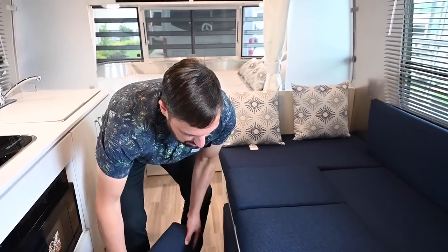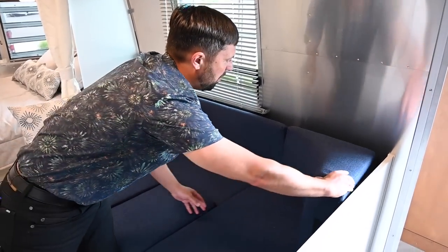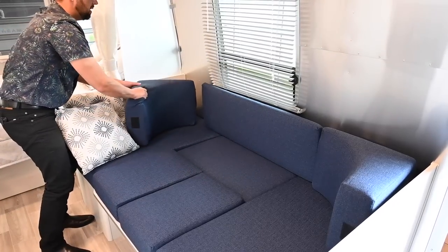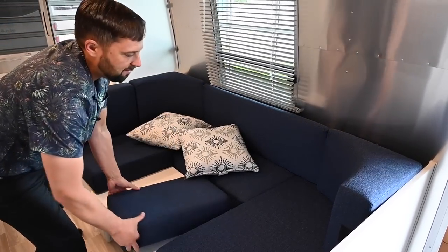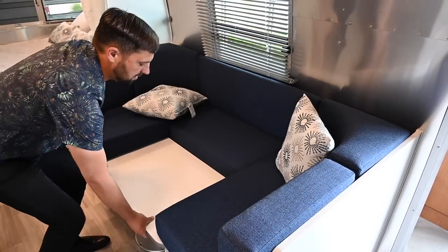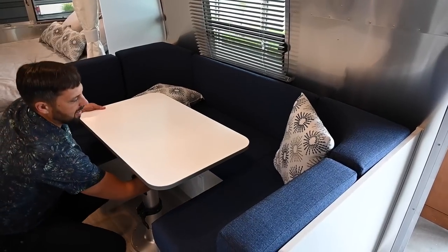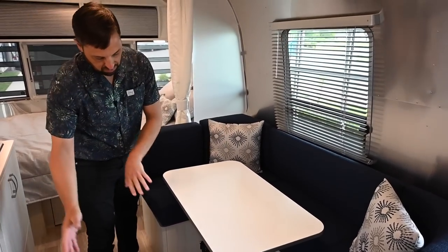To bring the dinette back up and make it into a lounge, you've got these tapered pieces that go up against the wall — tapered end on one side, square end on the other going right up against the wall. You take your little inserts, which have Velcro on them to keep them from moving around when you're driving. Get the table out, undo both clamps, spin it, get one side out, then the next, lock it in place. Very easy. You can store your sheets and bedding underneath the cushions.